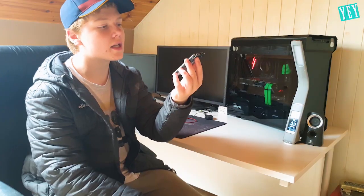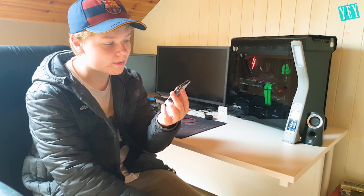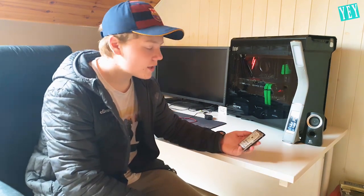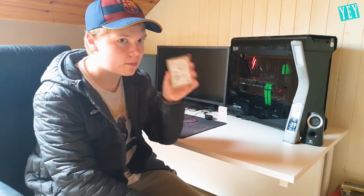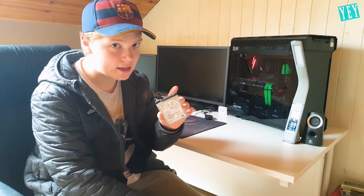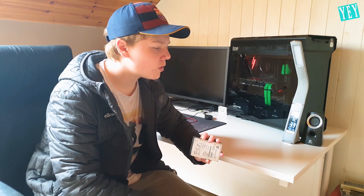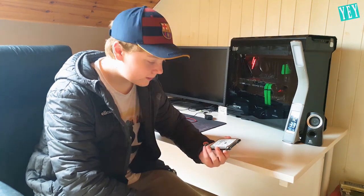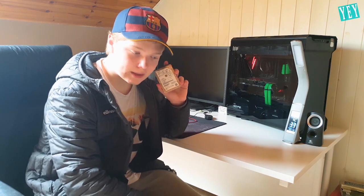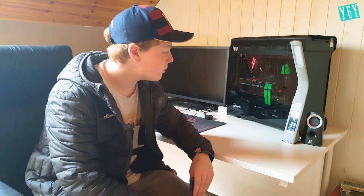I originally thought this was a 3.5-inch drive, but it's actually a HGST 1TB 7,000RPM hard drive. I don't need SSDs in everything as much as I would like them. I got this at a pretty good discount — I saw these on Amazon for around $80, and I got this one for $50. Not a large amount of savings, but I'd rather get a second-hand drive than an overpriced new one.